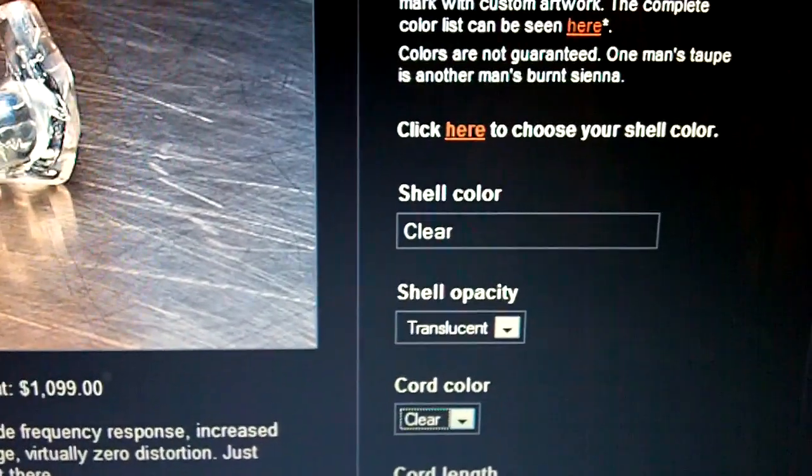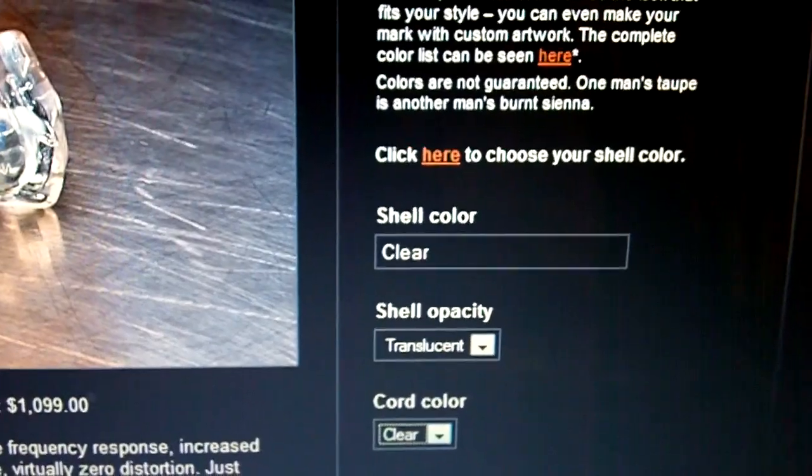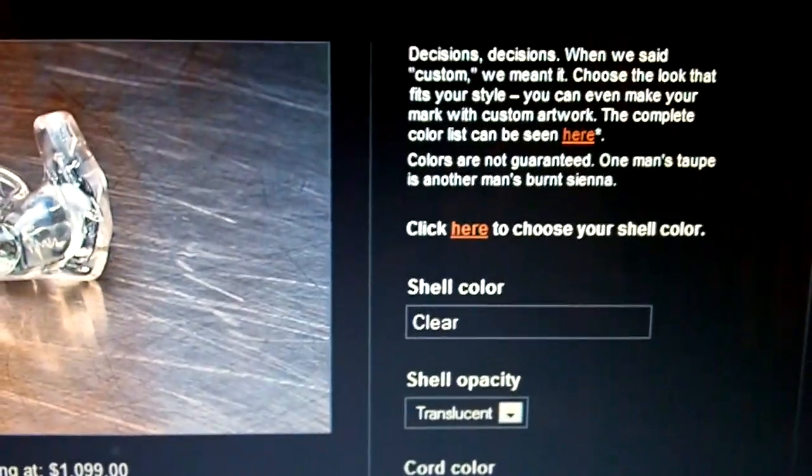I don't use the black cable that came with my earphones anymore. I got an aftermarket cable from Null Audio — it's the Loon series. I'll talk more about that in the next video.